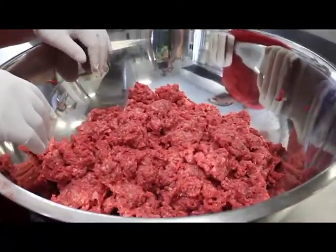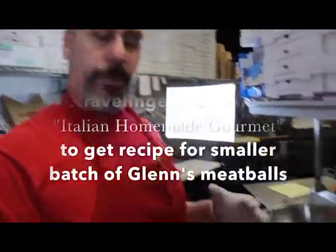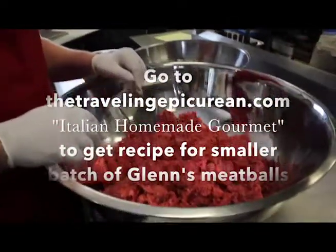Glenn, you want to show us what we're going to need to make these wonderful meatballs? Most definitely. So this is 10 pounds of ground beef, 3 pounds of brisket, 3 pounds of short ribs, and 3½ to 4 pounds of ground beef 80-20.